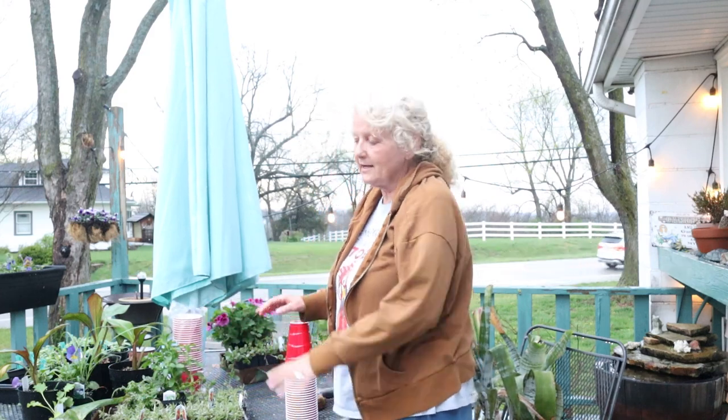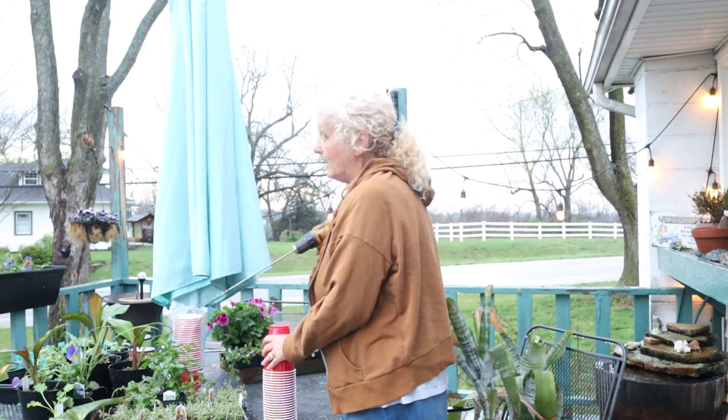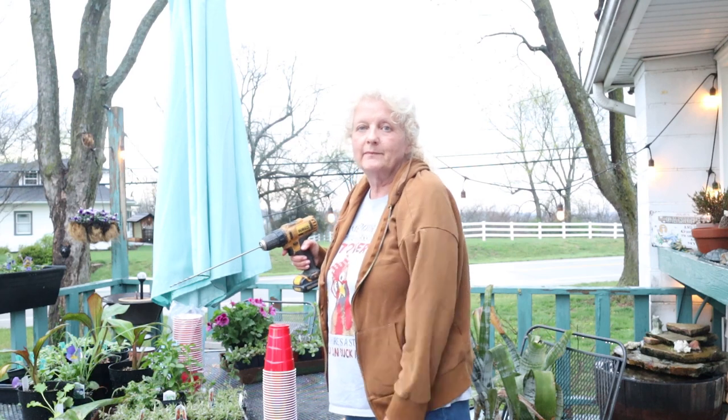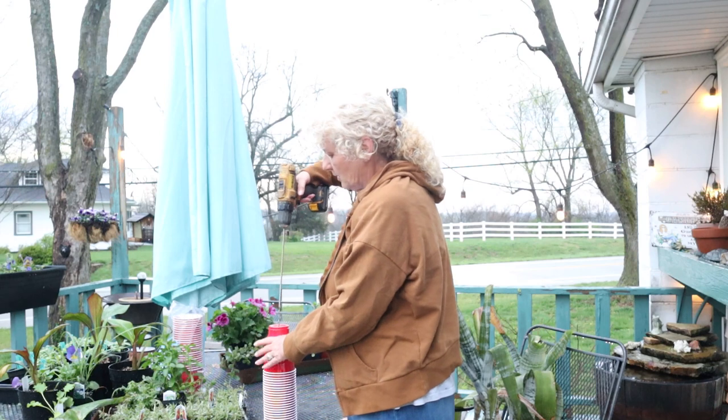We've had a lot of rain today and I have a lot of plants out here hardening off, getting ready to put out. I was able to put out some brassicas and I will be showing you those.